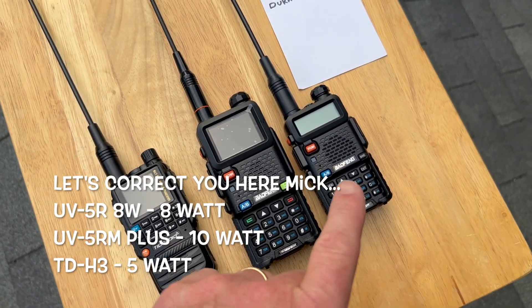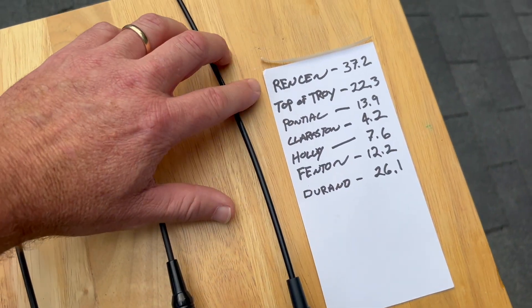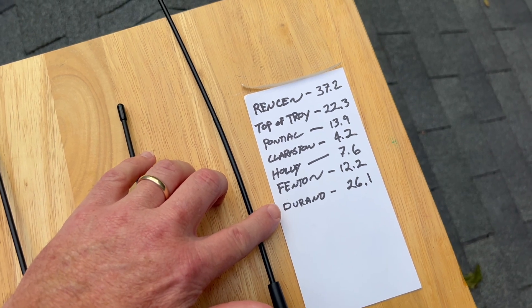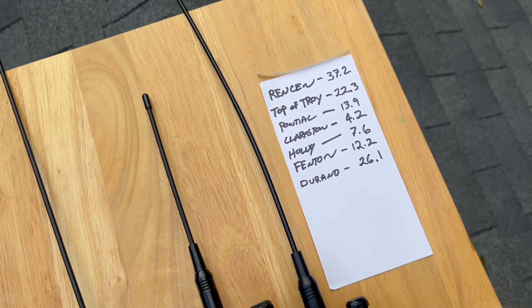I remember we did some testing, and each of these were slightly under the rated watts. The first thing I'm going to try is to hit a repeater on the Rensan, which is 37 miles away. If that doesn't work, maybe I'll try the Duran, then we'll work the top of Troy and just keep working down closer until we get a hold of somebody.